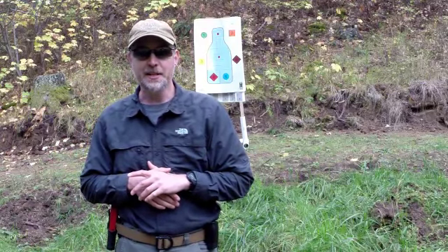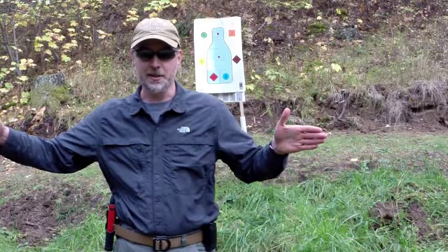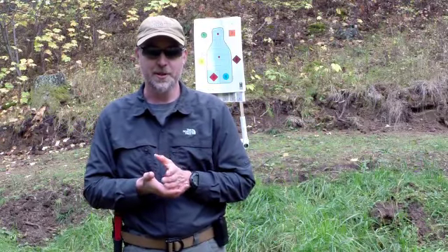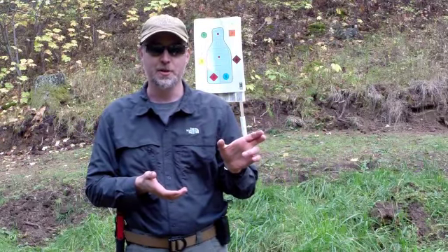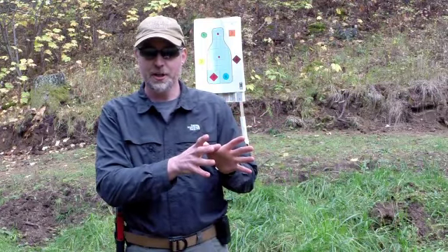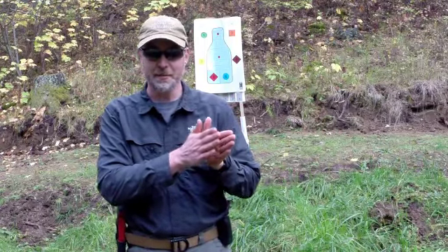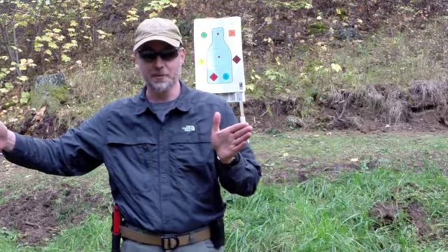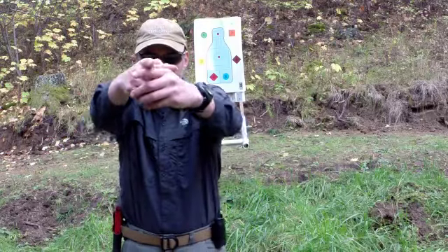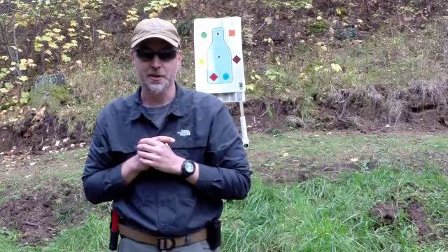What we're going to be doing is an eight-step draw stroke, and that's a lot longer than most draw strokes that people practice. The reason we're going to do eight is because we want to break the draw stroke up into as many component chunks as possible so we can focus on each one. Once those are smooth and we can do them perfectly, we'll speed up and the eight-step draw stroke will quickly become a 7, 6, 5, 4-step draw stroke — one fluid motion where the lines are completely blurred.